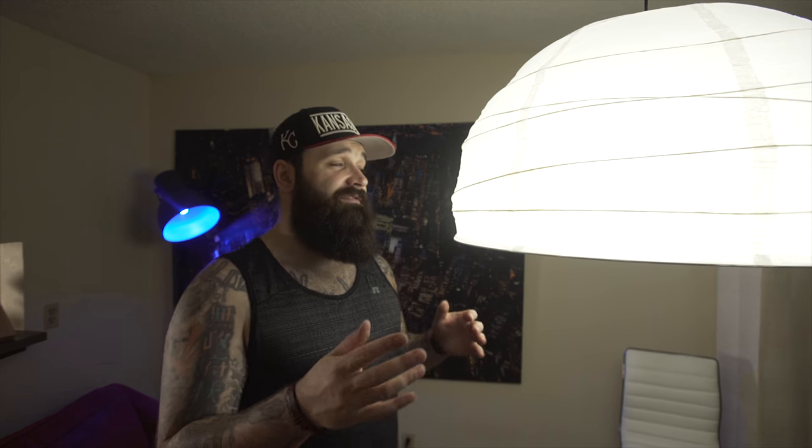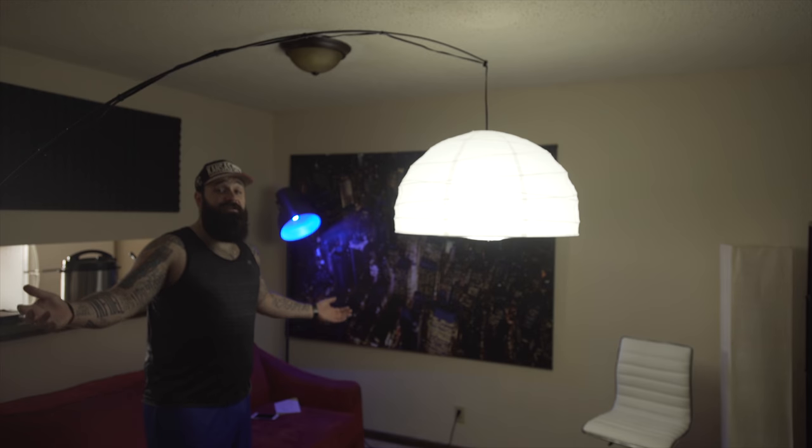What it does is give you that soft, even light across your face. It also looks pretty cool just hanging around in your house, and it's really easy to put together. I already made a video showing you how to do that, because there were no other ones on YouTube showing you how to do it, and it's going to be linked in the description below.